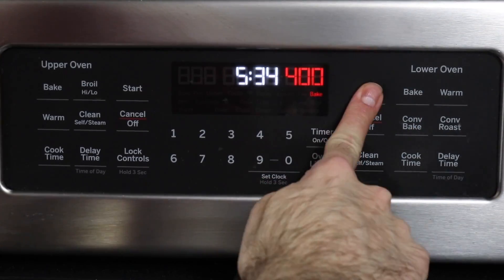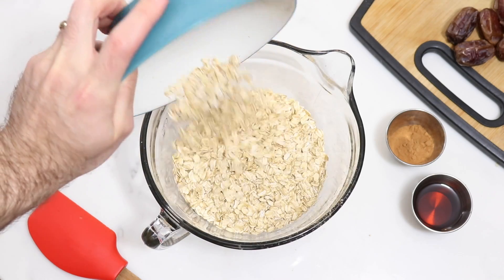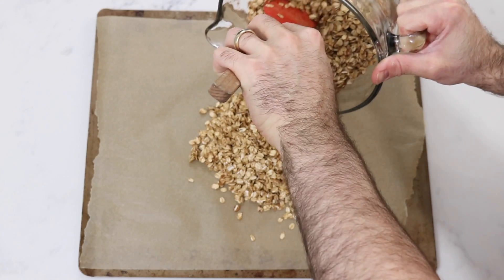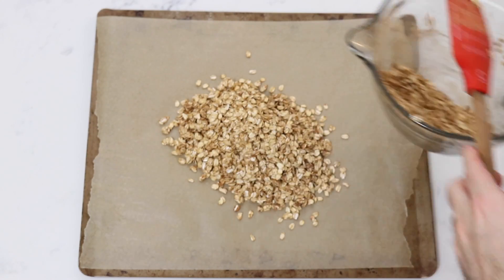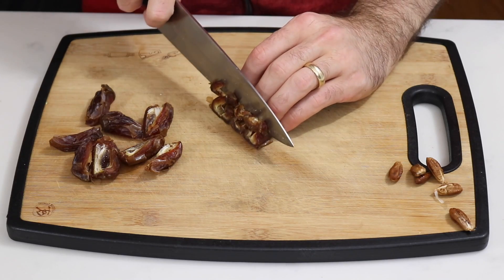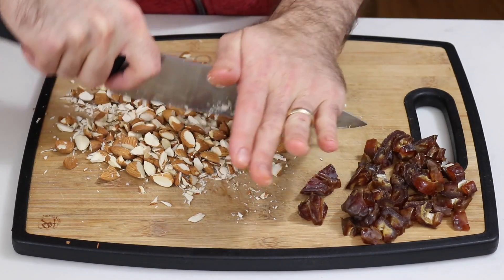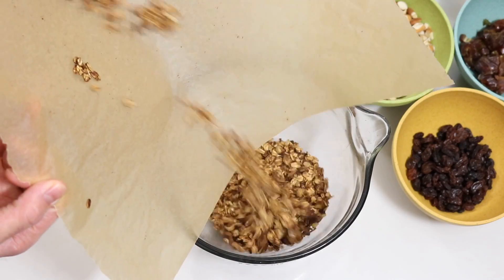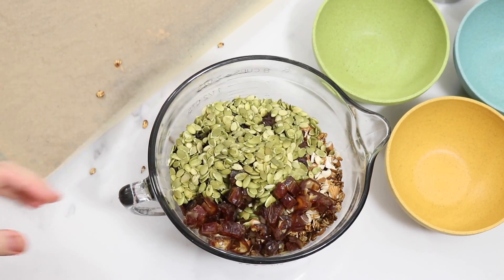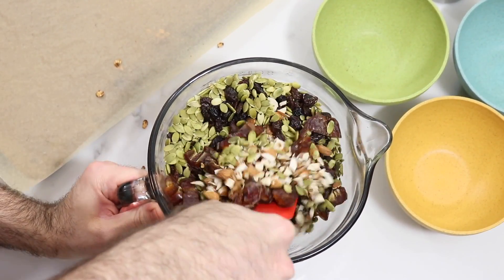The last thing we're going to make is the granola for breakfast. First, turn the oven on to 400 degrees Fahrenheit or 200 degrees Celsius. In a bowl, place the oats, maple syrup, and cinnamon, and mix it all together. Place it onto two trays lined with parchment paper, then pop it in the oven for seven to ten minutes — check it at five minutes to make sure it's not burning. Chop up the almonds and dates. Once the oats are ready, place them in a bowl and add in the almonds, raisins, dates, and pepitas. Mix it all together and it's done.